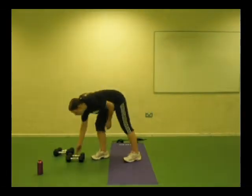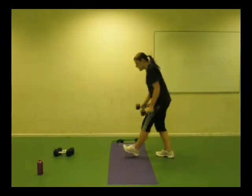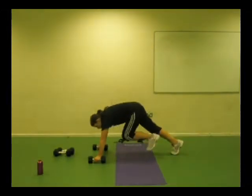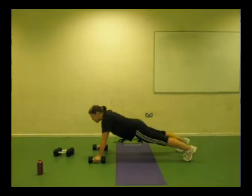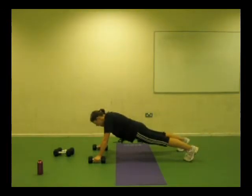One of the exercises I like to give people is a push-up row extension. So I've got my weight, I'm going into my push-up position with the weight. Notice my bottom is down, feet nice and sturdy, toes tucked under.